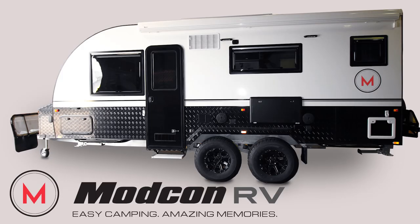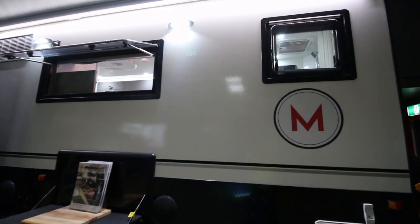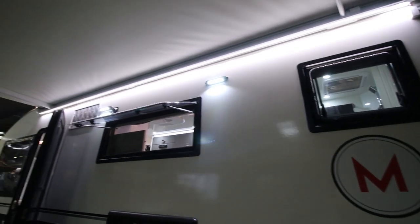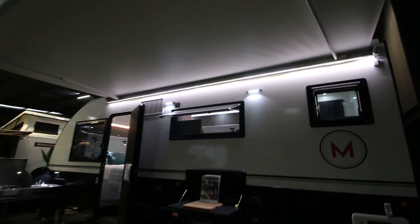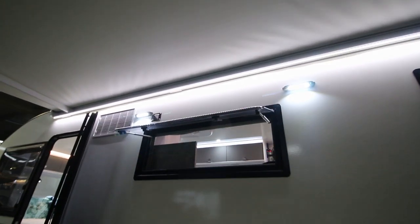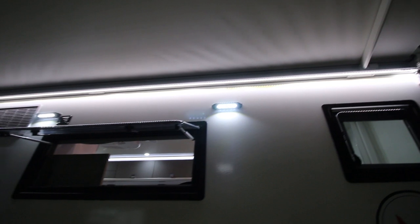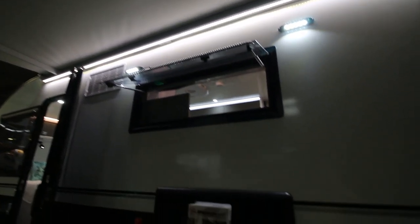This is the new Modcon Cruiser 19-foot caravan — doing a quick walkthrough. I'm under the awning now. Inside it's a bit gloomy on this dark morning, but it gives you a good indication of how the LED lights work. We've got two LED lights on the side of the caravan that can be used without the awning, and there's also an awning light which casts a lot of light.